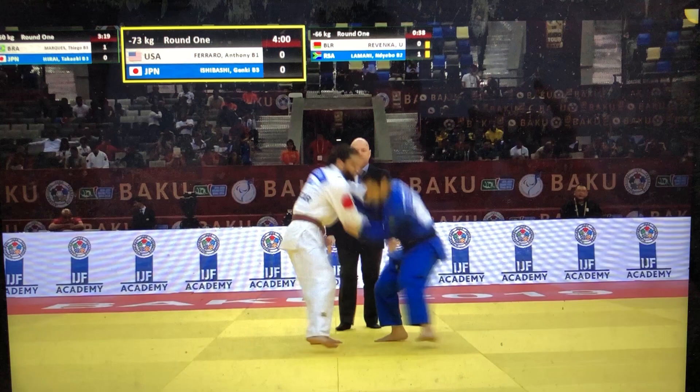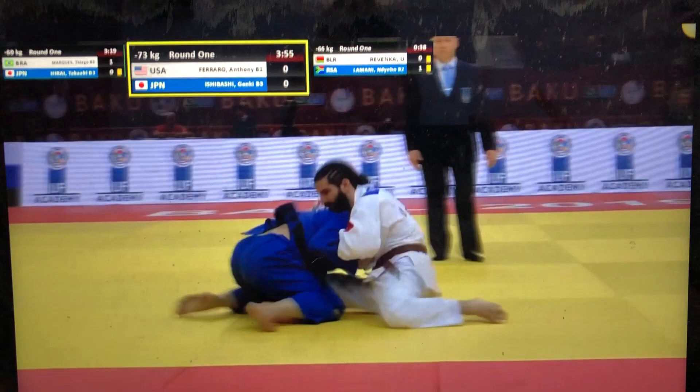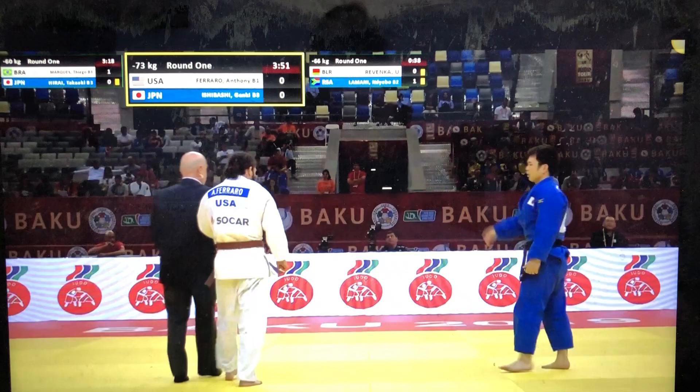On the mat we have Anthony Ferraro of the United States of America, facing Ishibashi Genki of Japan. They could be going to newaza here. Ferraro is a B1 classified athlete and Ishibashi is B3.